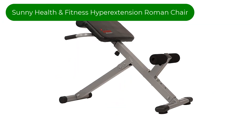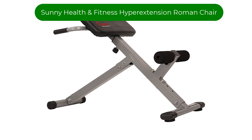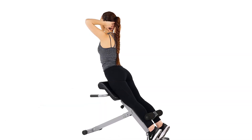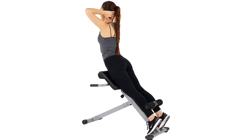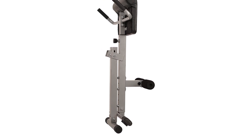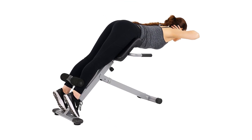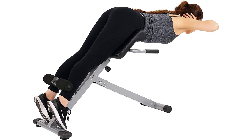Number 1. Our best pick is the Sunny Health & Fitness Hyperextension Roman Chair. We love this hyperextension machine because you can work on either back or arm muscles, or both, with the original machine or with a dip station. Made with gray alloy steel with a total dimension of 39 by 24 by 33 inches, this machine is easily compatible with home gyms that focus on monochromatic interiors. When done using, simply fold the machine for an efficient, space-saving, and easy storage system.